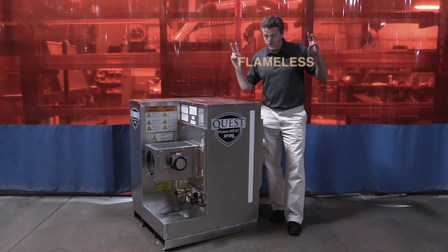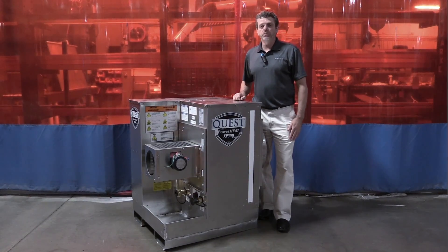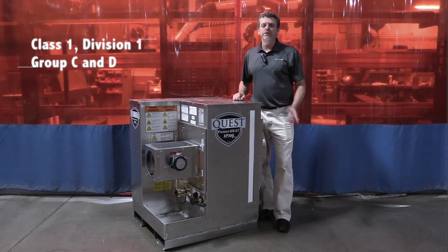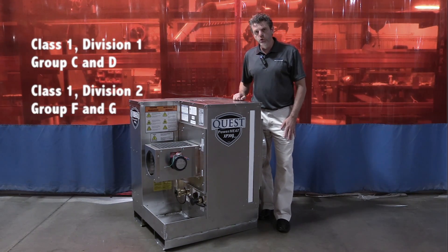Why go with so-called flameless when you can have true explosion proof? The XP300 is certified for Class 1 Division 1 Group C and D, as well as Class 1 Division 2 Groups F and G.